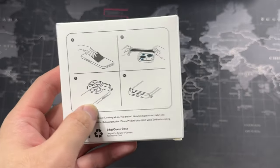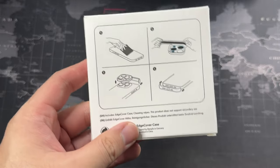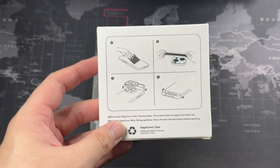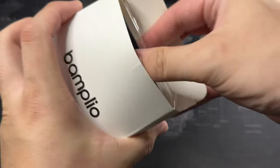They do provide back protectors as well as screen protectors. They did send a couple of screen protectors, but I'm on privacy screen protectors and I'll be sticking with that. Note that their screen protectors are not the 2.5D curved edge screen protectors, so that's something to keep in mind.